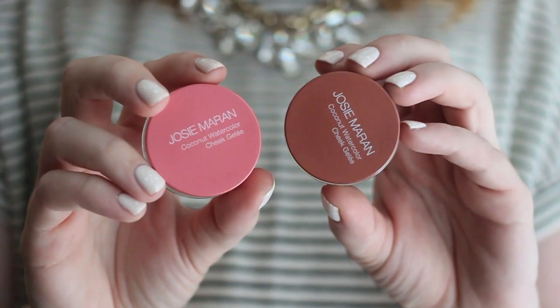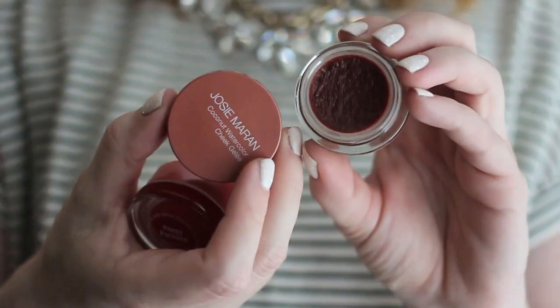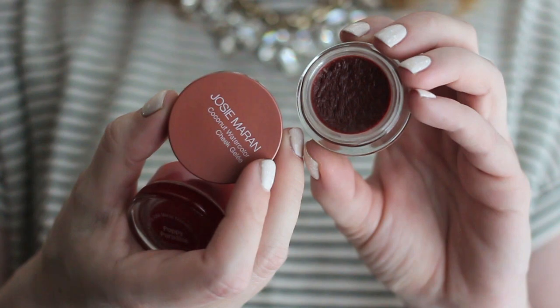I'm going to get started with the cheek gelays. The full name is the Josie Maran Coconut Watercolor Cheek Gelay, and I have two of these. Out of everything I'm going to show you today, this is the one product where there are only positives — I can't think of anything negative or anything I would want to change. I do have an entire review video dedicated to these, but a summary is: if you have oily skin, these are amazing because they are so long wearing and won't fade or disappear throughout the day. And if you have dry skin, they're also nice because they're very lightweight and hydrating.